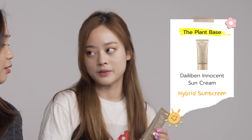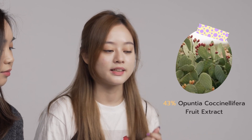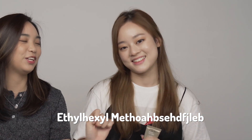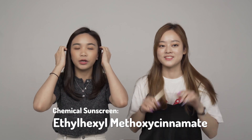It's a hybrid — a combination of chemical sunscreen with physical sunscreen. The major ingredient they use is cactus extract, which helps to moisturize and vitalize the skin. If you know the brand The Plant-Based, their major thing is having plant extracts instead of water as their first ingredient. It also contains titanium dioxide and zinc oxide, as well as ethylhexyl methoxycinnamate — it's too long for us to read, so it's better for you to see it on screen.